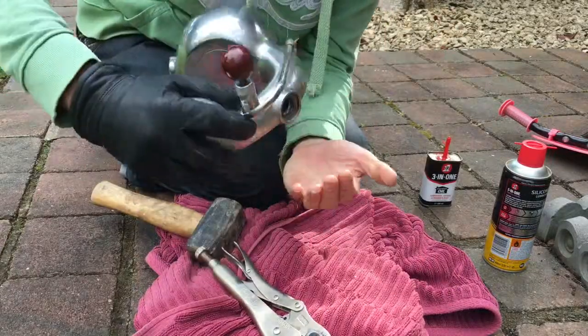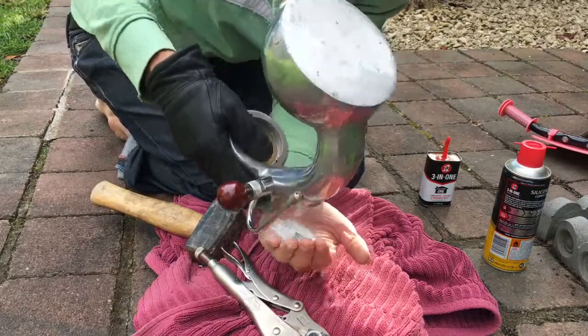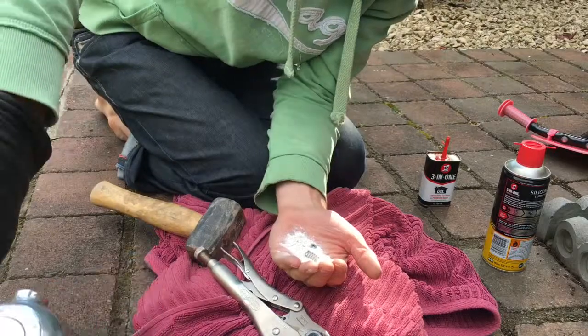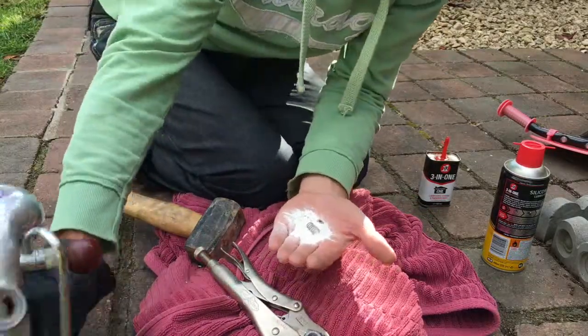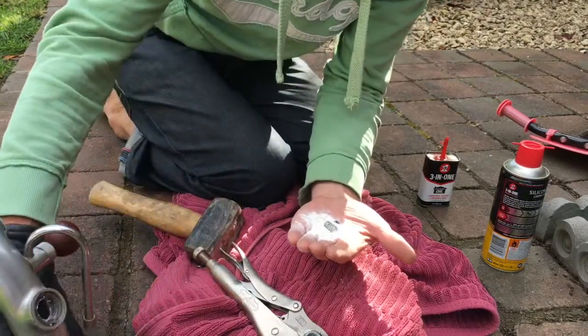If I go like this, see what the problem is. See all of that? See that? My goodness me. That's going to take some serious amount of cleaning before we can have coffee out of that one. We've got there in the end.